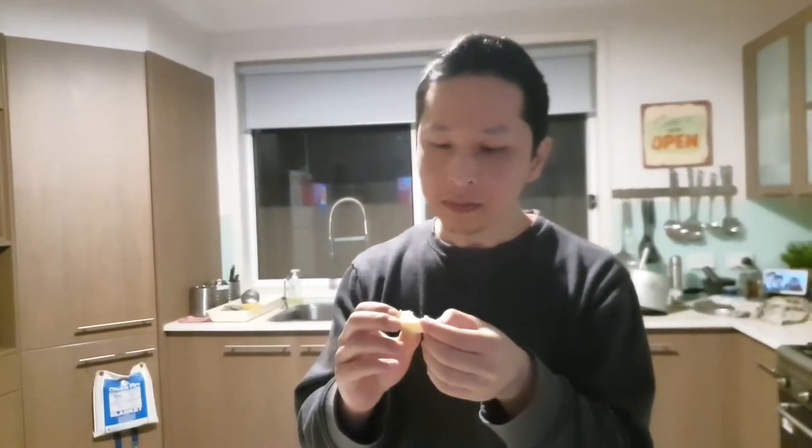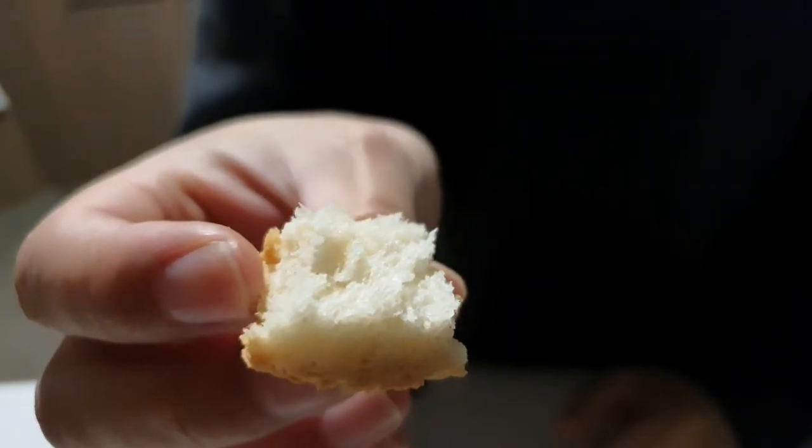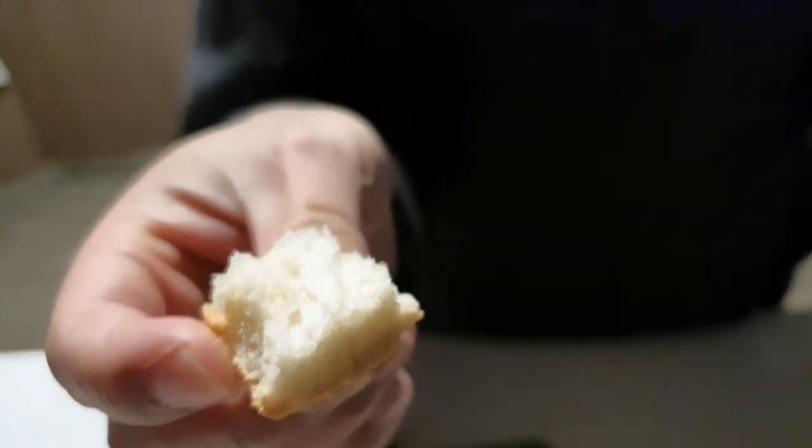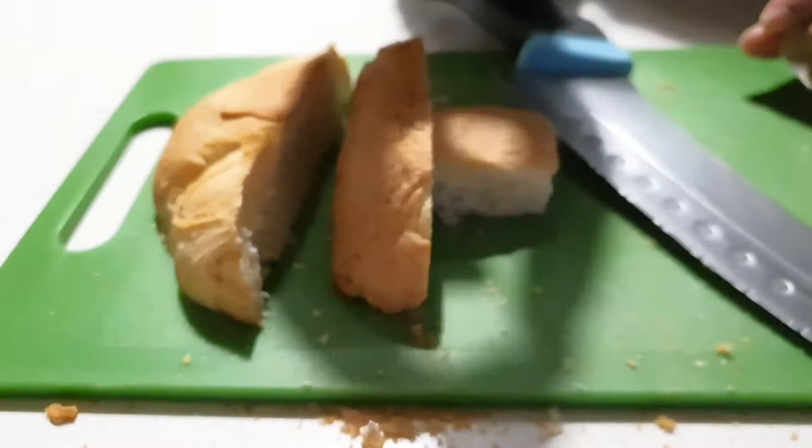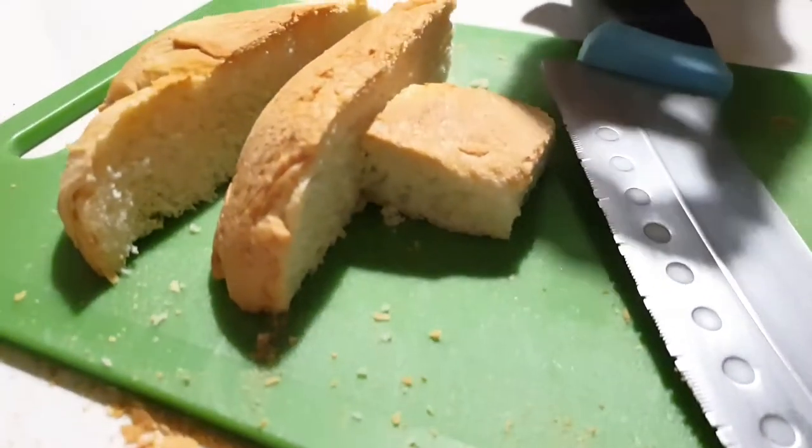Mmm. Pretty flavorsome. I think if I added milk powder, like it said, it would have been a little bit milkier. But I added a vitamin C tablet as a bread improver, and I thought it would be all orange, but it's not at all — so that's kind of cool. It tastes a little bit saltier than your average bread, so I think I'll omit the salt a tiny bit.